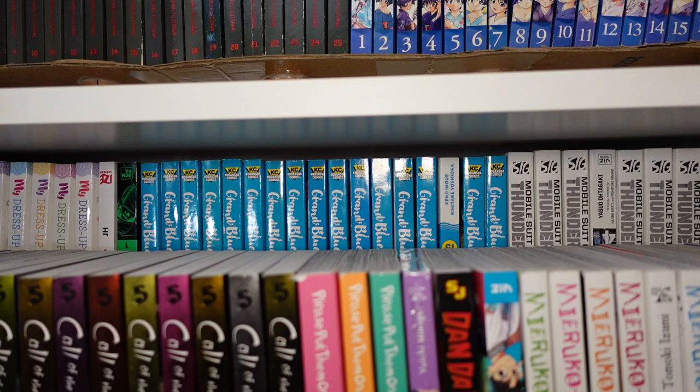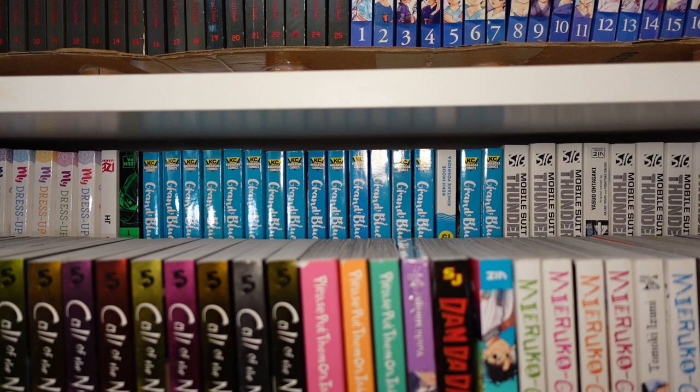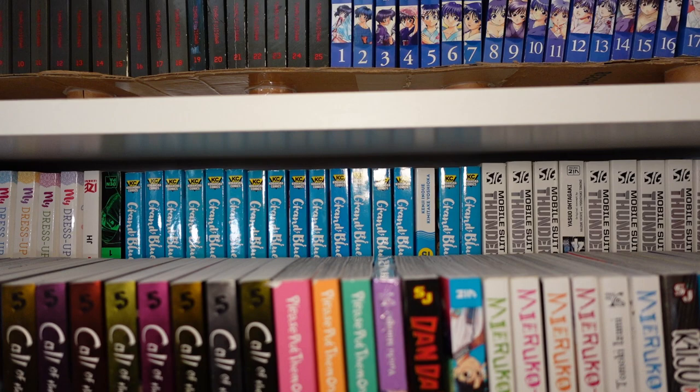One through seventeen of Grand Blue Dreaming — absolutely hilarious. It's a diving, slice-of-life, college kind of manga with lots of comedy. It's adult-oriented, so I absolutely enjoy it a lot. Great anime as well.